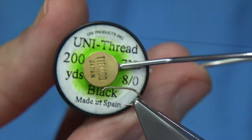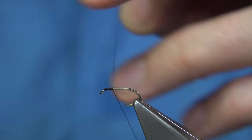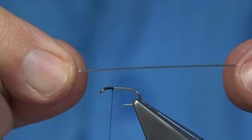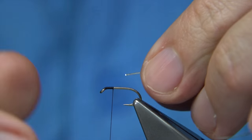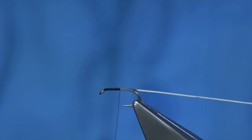The thread — just a Uni-Thread 8-0 in black. We start with the head and work the way down. Now on the way down I'm going to tie in a silver tinsel. Now if you haven't got silver tinsel, you can use an oval tinsel or even a wire. It's up to yourself.